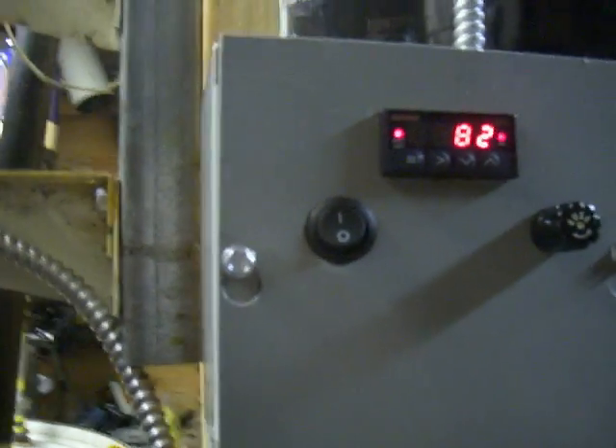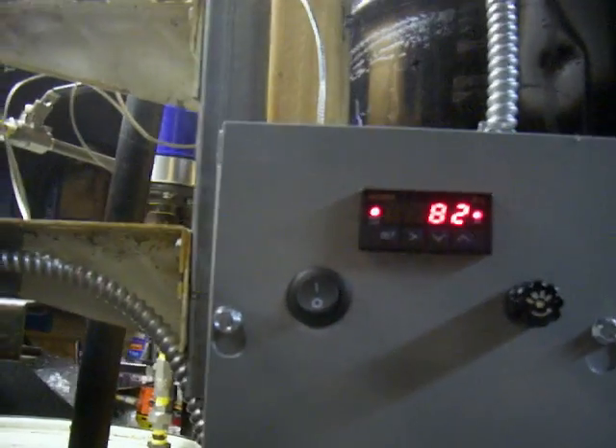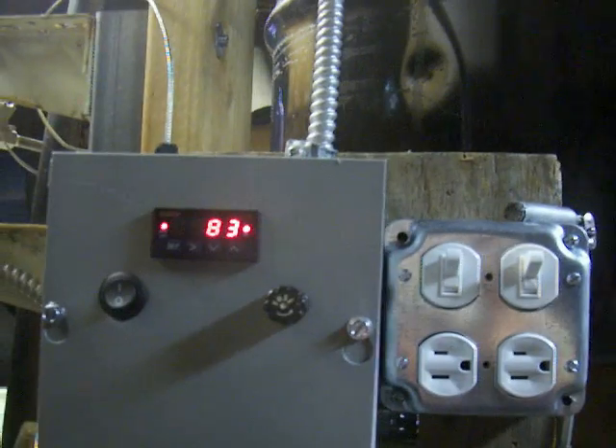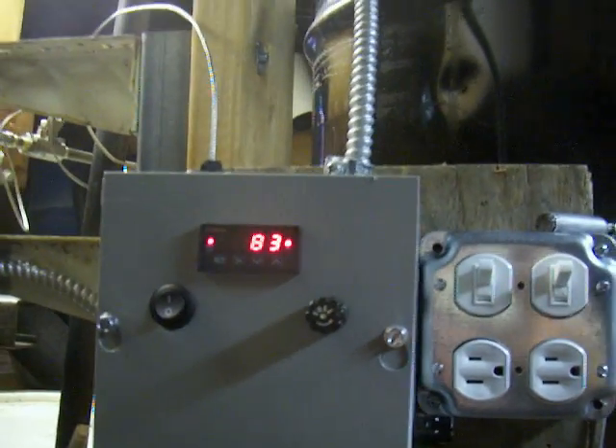It's now 71.4. I've had this machine turned on for 19 minutes now. It started at a temperature of 57 degrees — it's climbing.